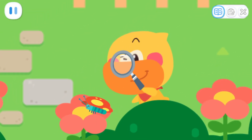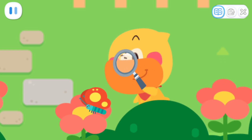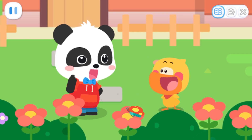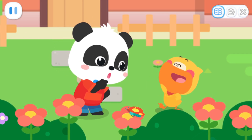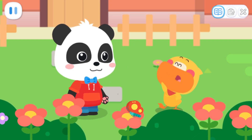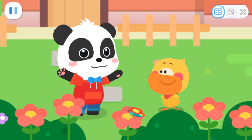Wow! The little butterfly is sipping nectar! It's so cute! Quacky, are you doing insect observation now? Yes! I want to take photos and record them in my notebook! Let's take pictures of them together!